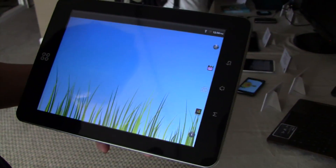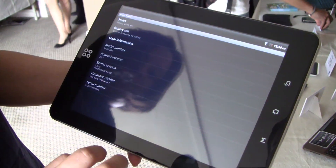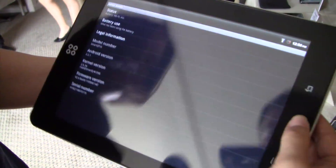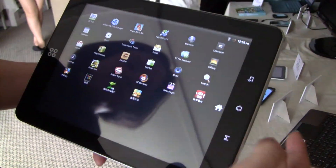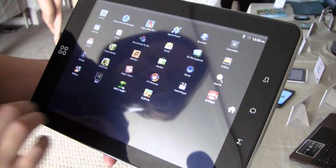So this is running Android 2.2. Let's pull up the settings — yeah, so it's running 2.2. And it is actually running an ARM A9 processor, and this also has Mali 400.